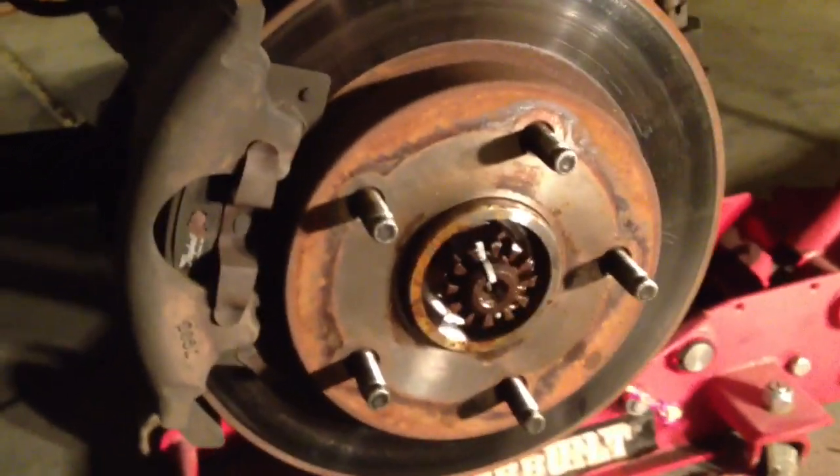Alright, so we got the wheel off. I've jacked the car up and the first thing I'm going to focus on is removing the brake caliper. There are actually two bolts behind the brake caliper. I'm going to undo those and then hang the caliper by that piece of rope so that I don't stress the brake line.